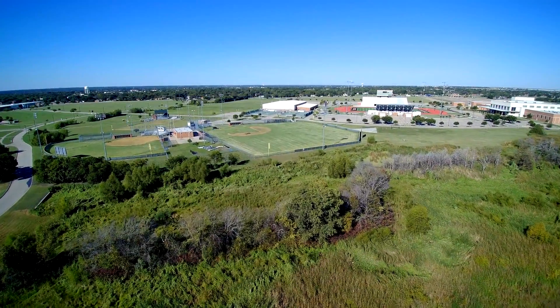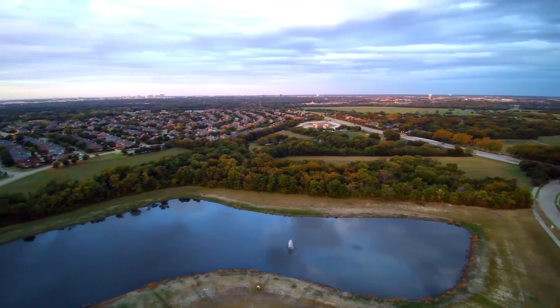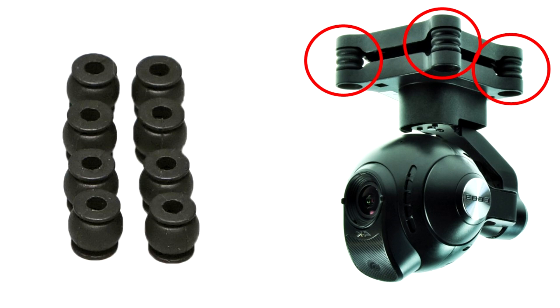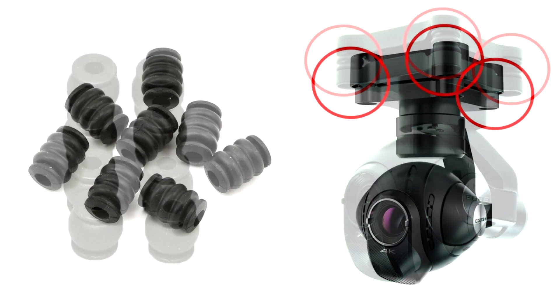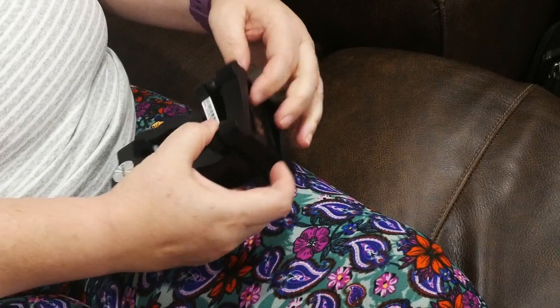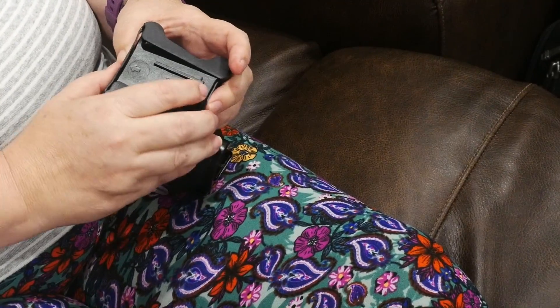The rubber dampers on your CGO3 and CGO3 Plus gimbal do a great job of absorbing shakes to give you smooth video. But they have a bad habit of becoming disconnected, especially on the Typhoon H. My wife figured out a good way to reconnect the gimbal dampers and she's going to show you how to do it.